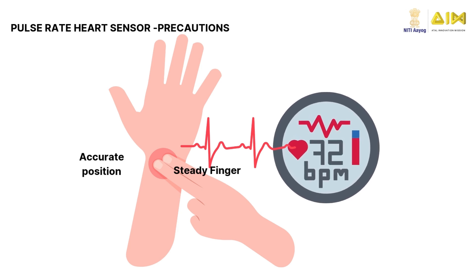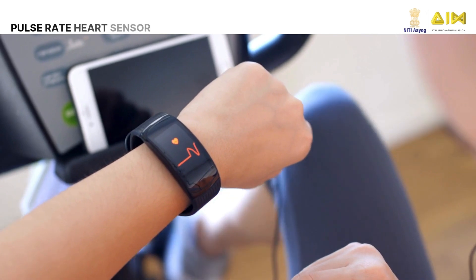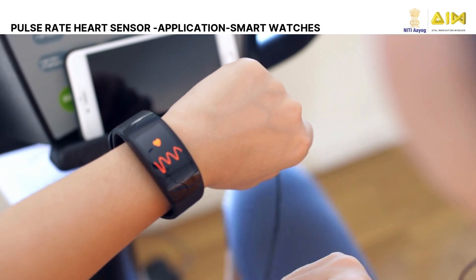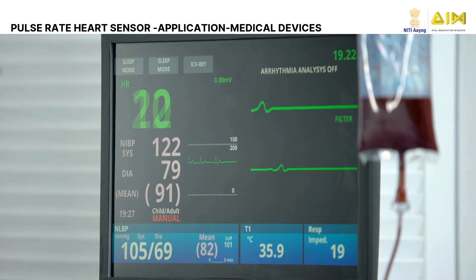To get correct readings, take precautions like placing the finger on the Pulse Sensor and keeping the finger steady, as readings may take time to stabilize. Pulse Rate Sensors are widely used in fitness bands and smartwatches to track your heart rate during exercise. They are used in medical devices to monitor patients' health.